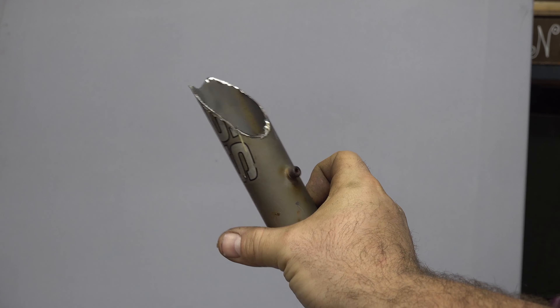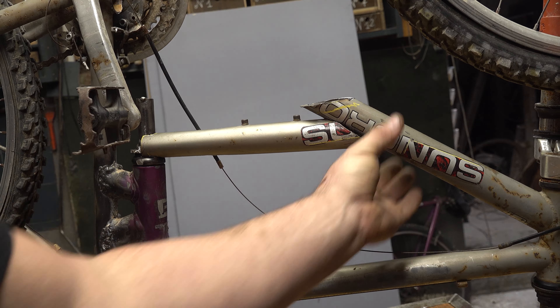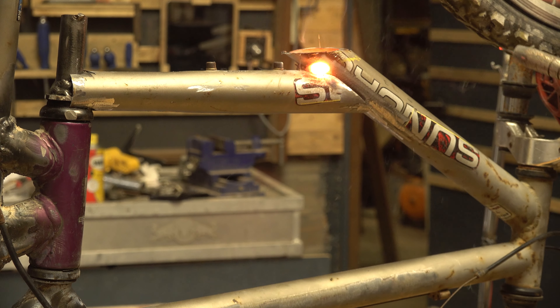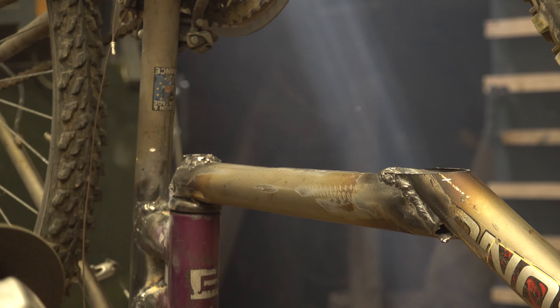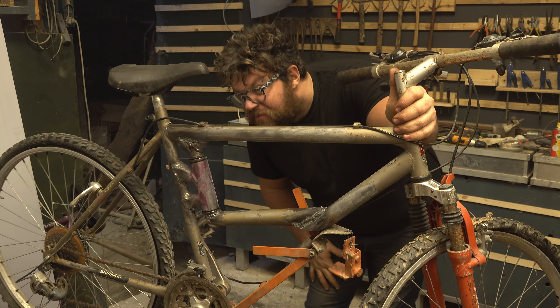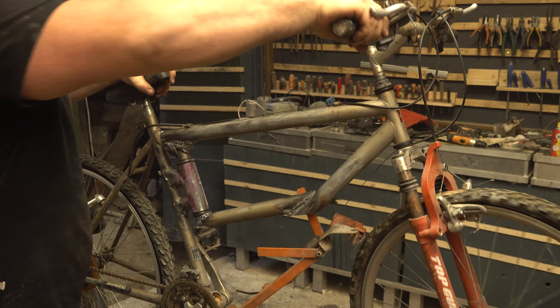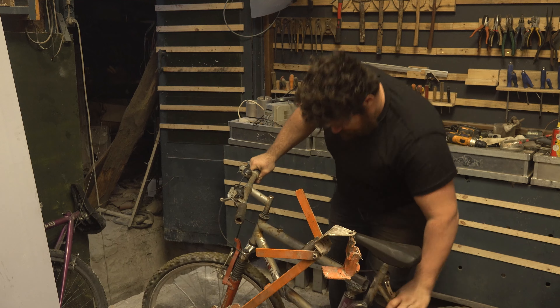So, I'm going to go ahead and put it in. I don't know.